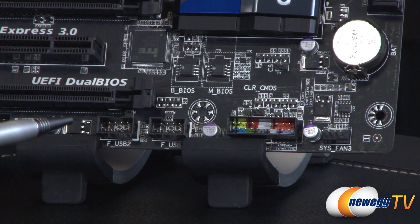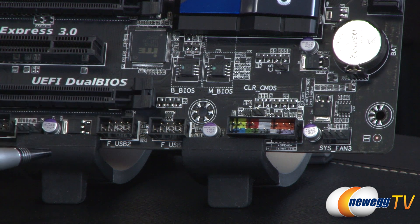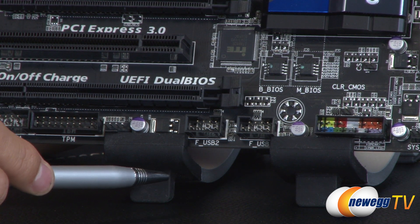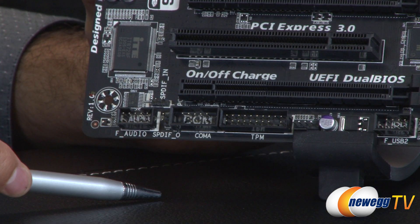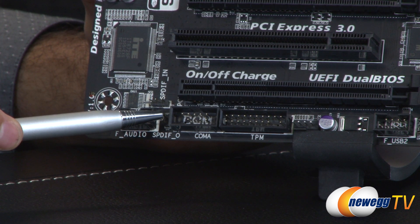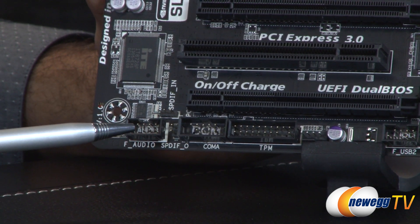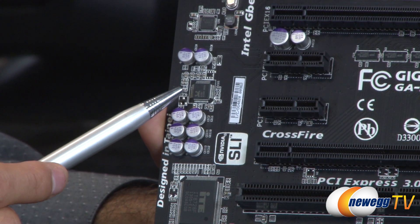Above that you'll notice two chips — those are your BIOS or UEFI chips, specifically two 64-megabit flash chips storing your UEFI: one for the main and one for backup. Next to that are two front USB 2.0 headers for your case, plus another system fan header (number two of three). We also have the TPM (Trusted Platform Module) header, a COM port header, two S/PDIF connectors (one in, one out), and a front panel audio header for your headset and microphone — all feeding into the Realtek codec chip on this board.